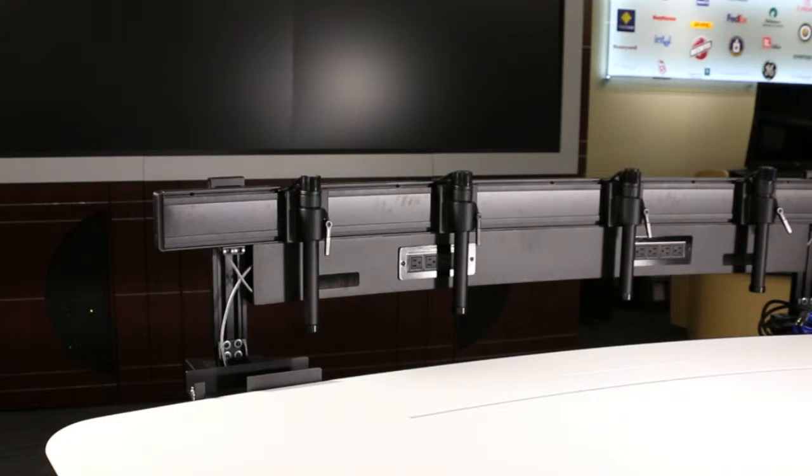The monitors are mounted on the slat rails. Attached to the slat rails are four slide mounts. Each high definition monitor is mounted on two slide mounts.